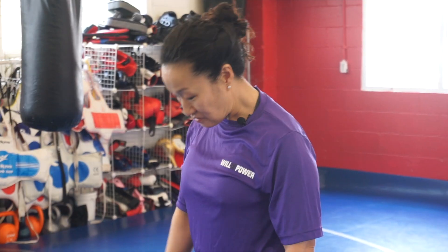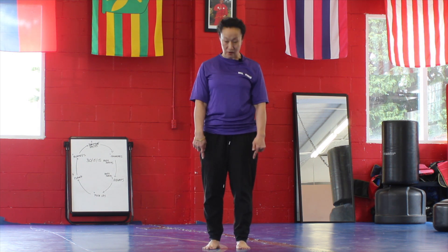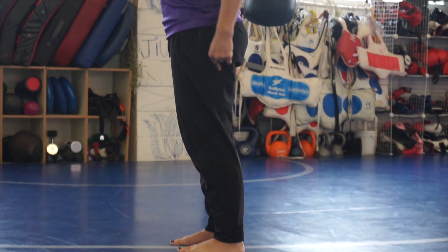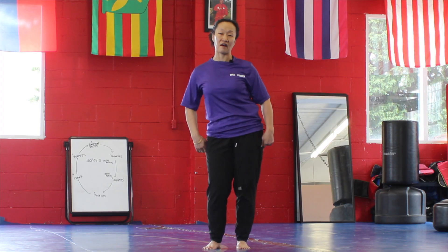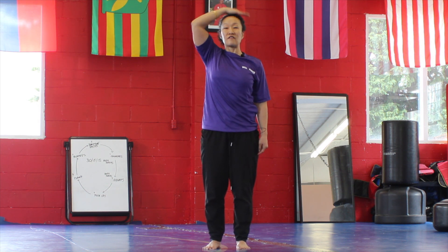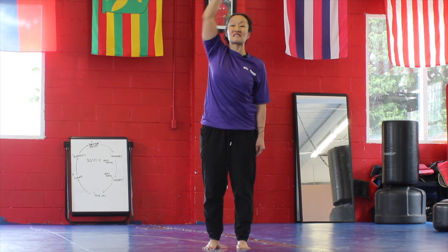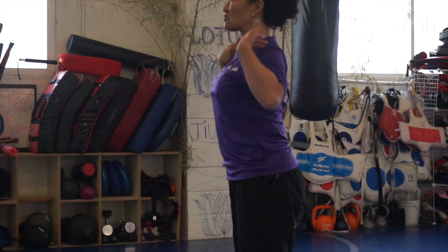Start with your feet just about shoulder-width apart — not too far, not too close. Mindfully place your knees right over your ankles, get your hips stacked right over your knees, and your shoulder blades stacked right over your hips. Most importantly, take a visualization from the top of the head like you have a piece of string pulling it up toward the ceiling to really lengthen the spine.